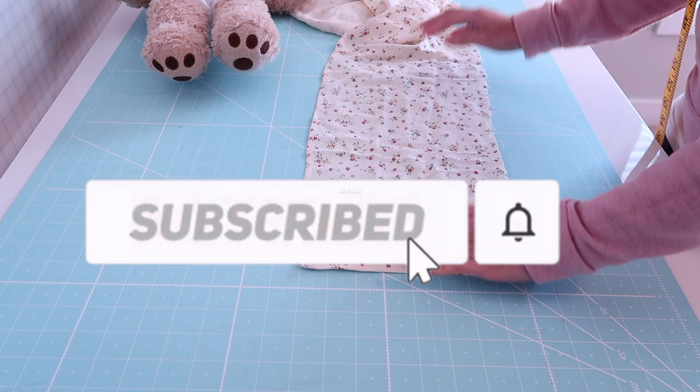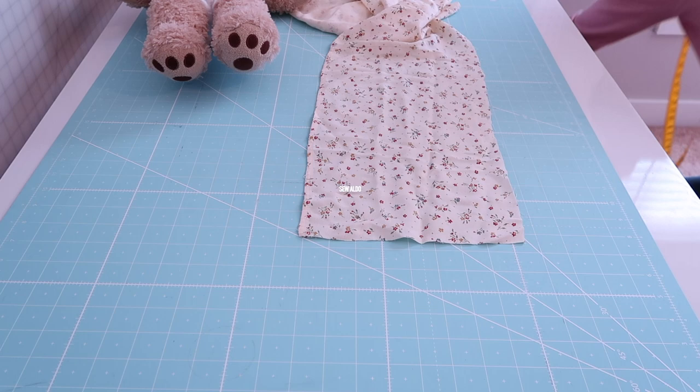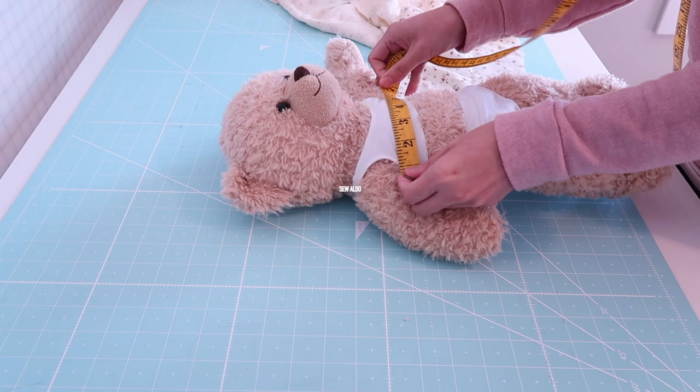Hello YouTube friends and welcome back to Sew Aldo. On today's video I am going to show you how to make teddy bear clothes from scratch. So if you would like to see how, then keep on watching.